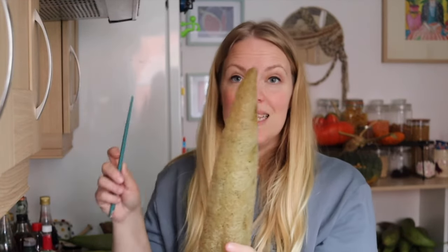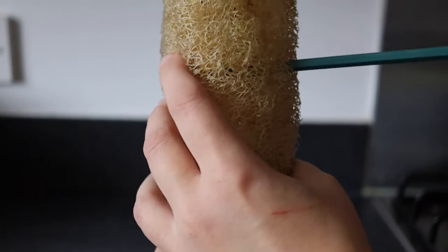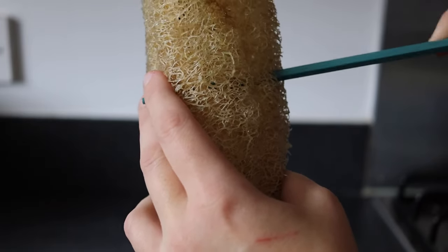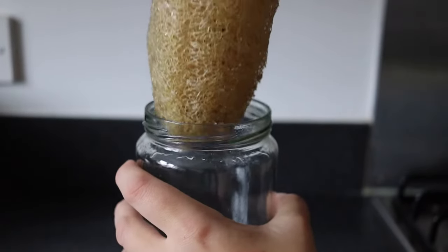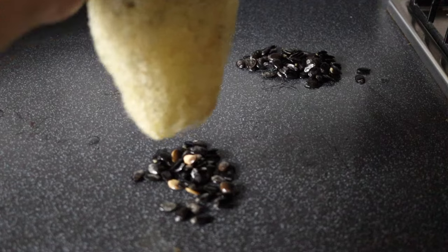Or if the loofah is a bit smaller than the glasses that you have, stick a chopstick through the middle of the loofah. Just give it a little wiggle until it pops out the other side and then drop it down into the glass and it'll hold the loofah. You'll find that your loofah is dropping seeds all the time, and as it dries out the seeds will be easier and easier to get out. If there are still a few seeds in it even after you've processed it, don't worry — they will fall out when it's dry.